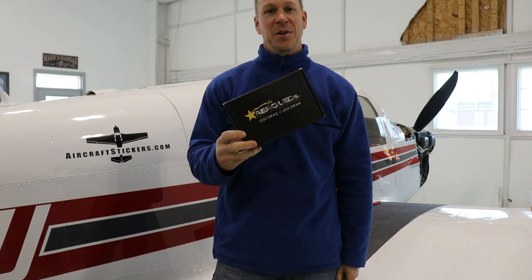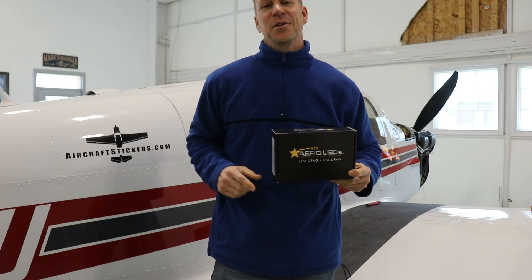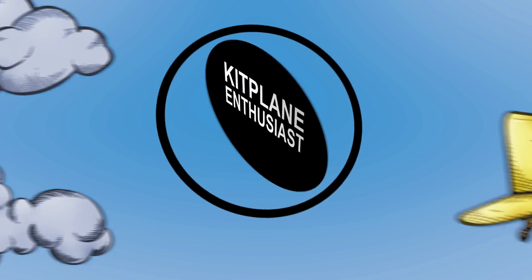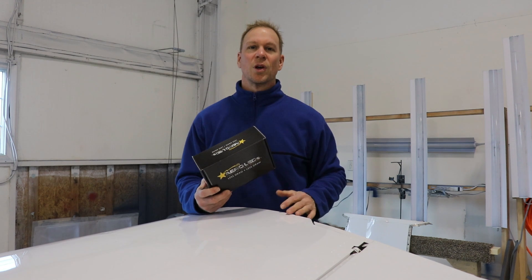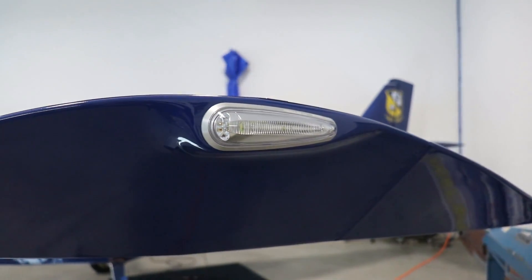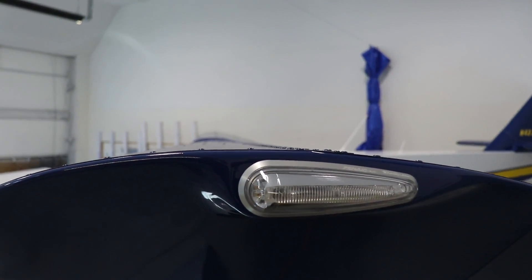The first thing is the installation of these Aero LED Navigation and Strobe Lights. I decided to buy these Aero LEDs for the Mooney because I have Aero LEDs on my Zenith Cruiser that I'm building, and the lights are absolutely amazing.